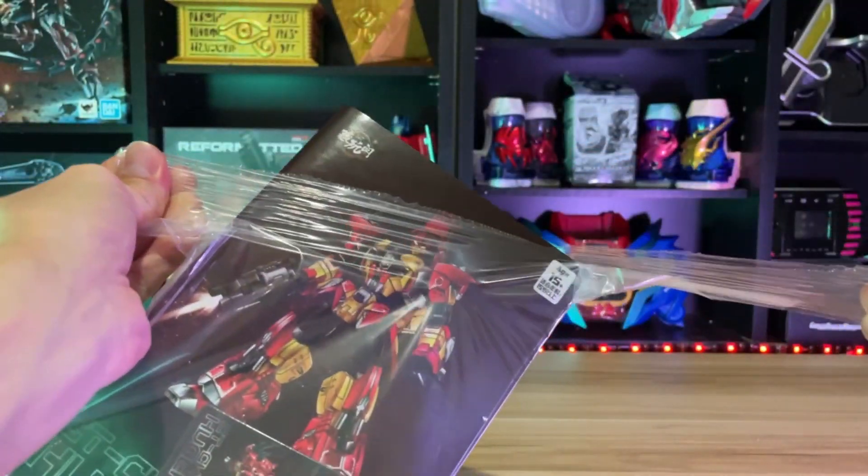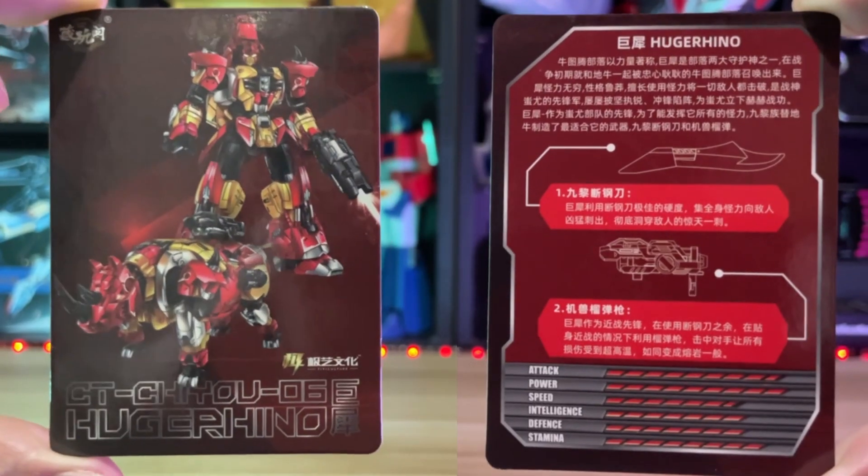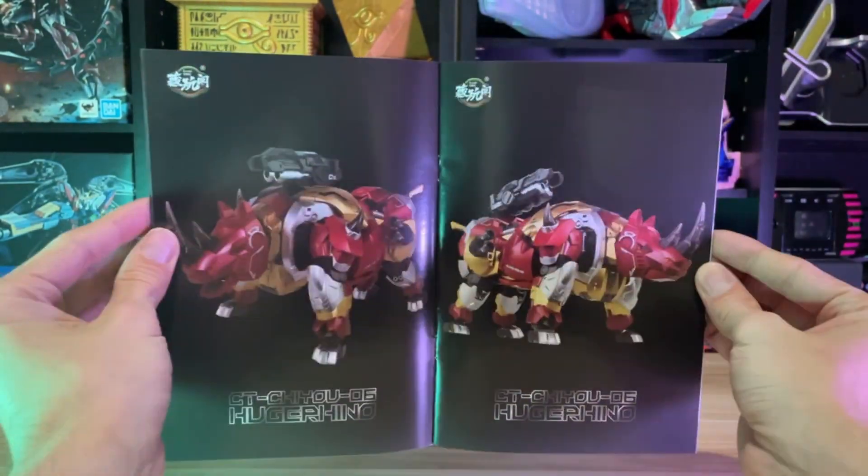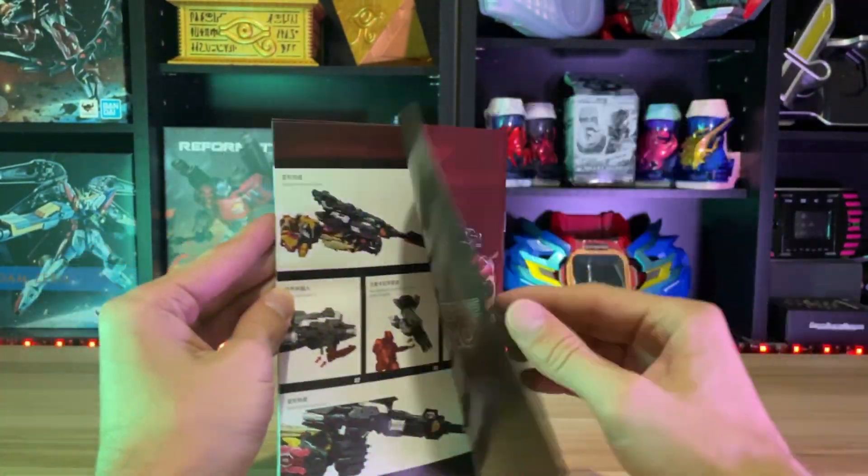Instruction-wise, we have your standard really nice-looking booklet along with a card — the final one. The instructions do make sense if you give it some time. But also watch videos online.